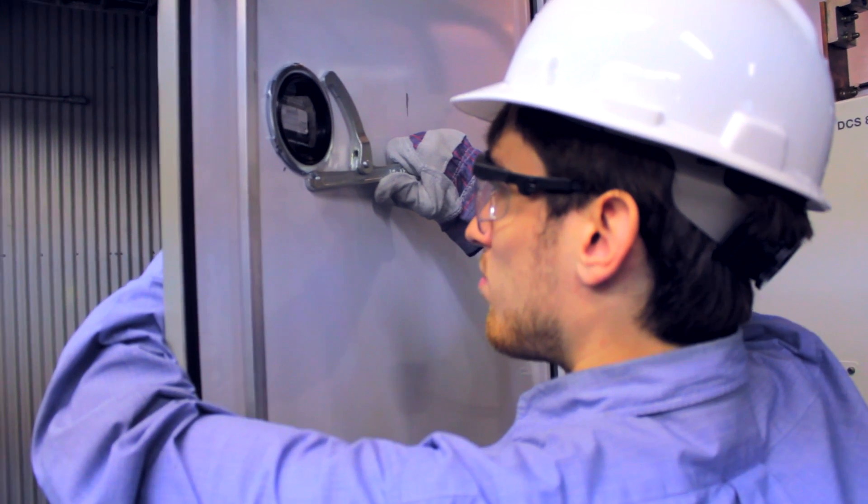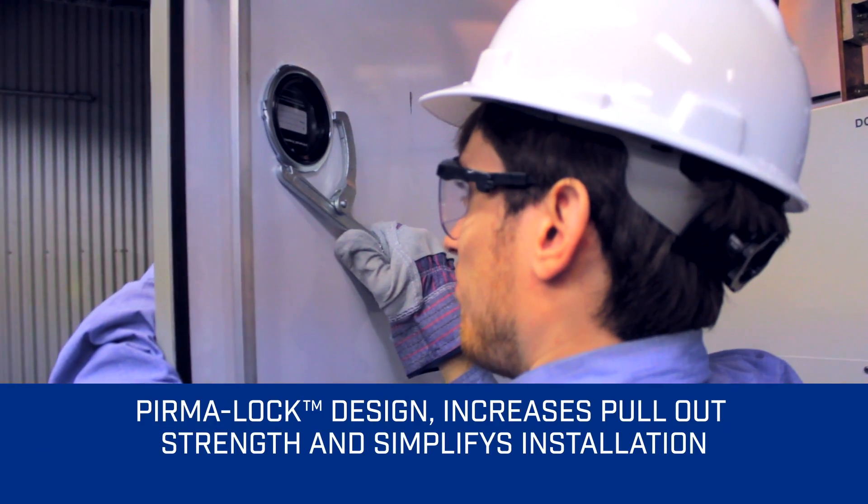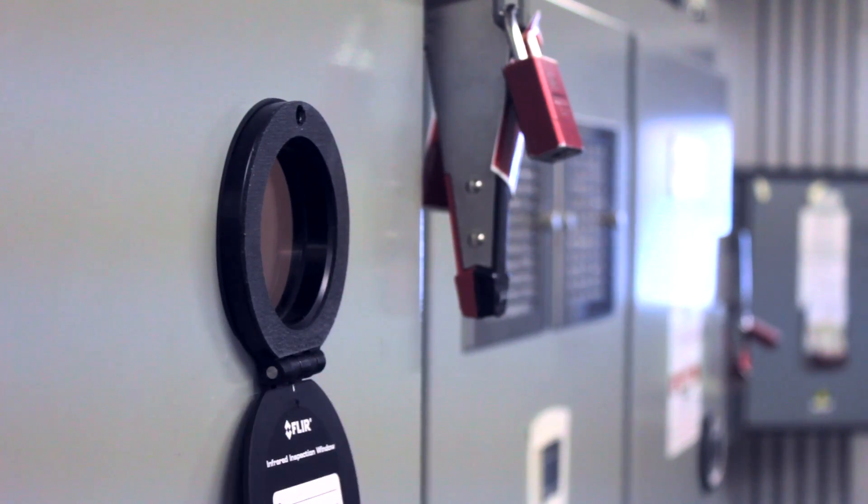The FLIR IR windows feature the permalock design, which increases pullout strength and makes installation a lot easier than traditional screw holes. Our robust permanent cover attachment is built for simplicity and durability.